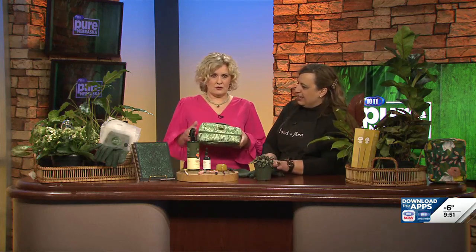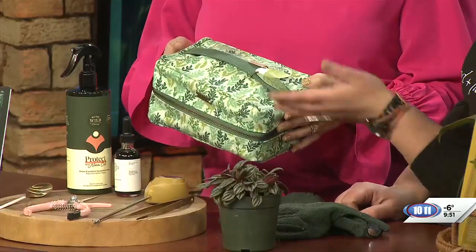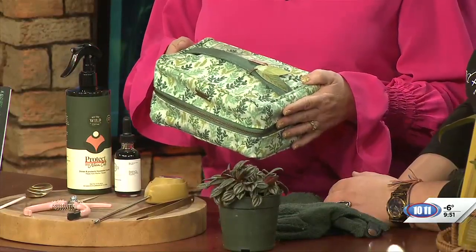And then you've got a little kit here you can create. This is actually a little lunchbox, but I like taking things like this. It has a plastic liner, and then I put my different tools in there, so I've got my little plant care kit. When I'm ready to do my houseplants, I can pull it out and have all my things with me.